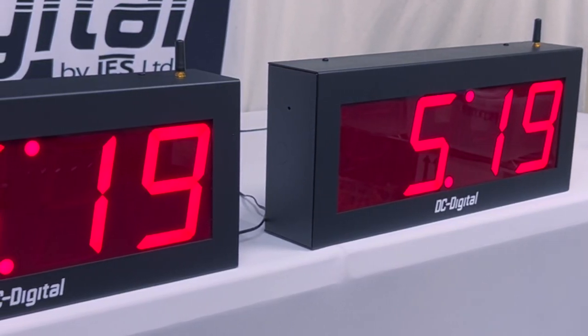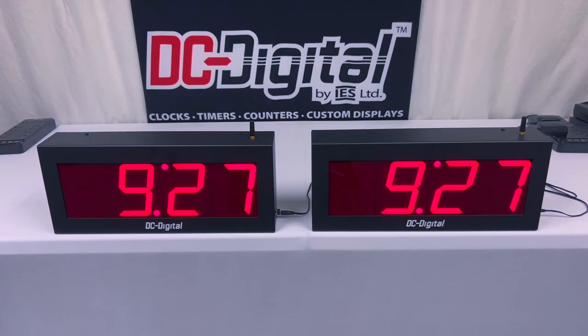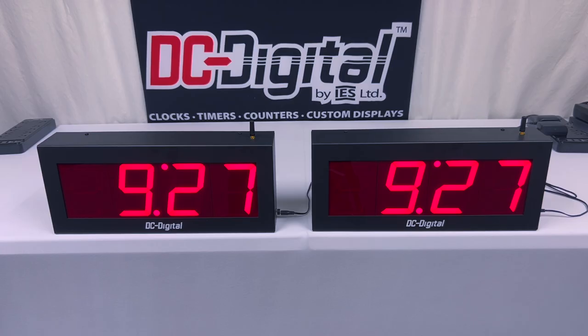This order is going out to the city of San Pablo, and how it will be used is that the user will manually set the time of day with our wireless remote controller, while also counting the allotted time via auto-incrementation and decrementation. This model has three functions: it can tell the time of day, and it can also count up and count down up to a grand total of 99 hours and a hundredth of a second.